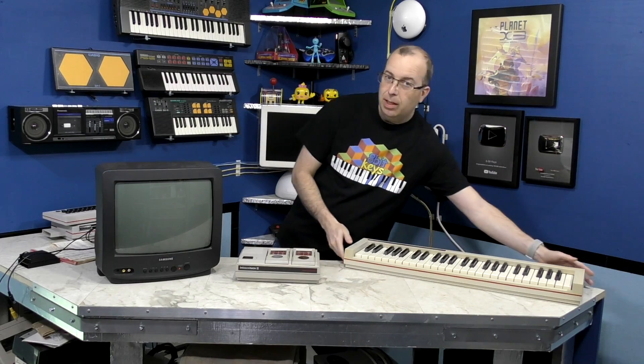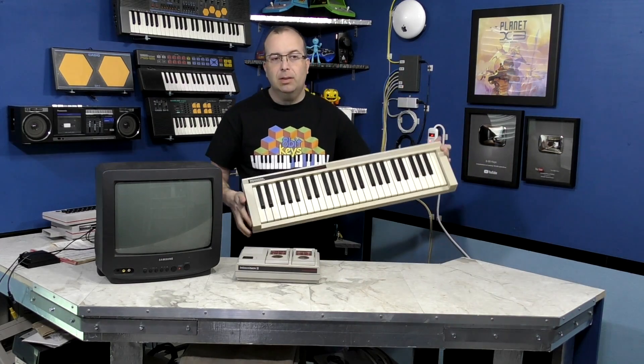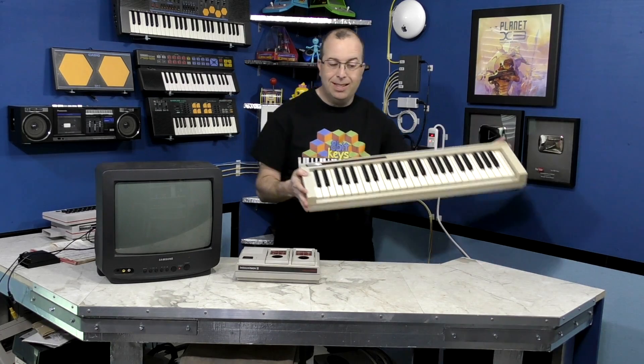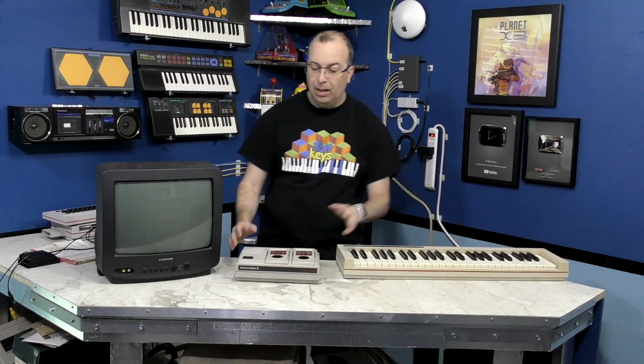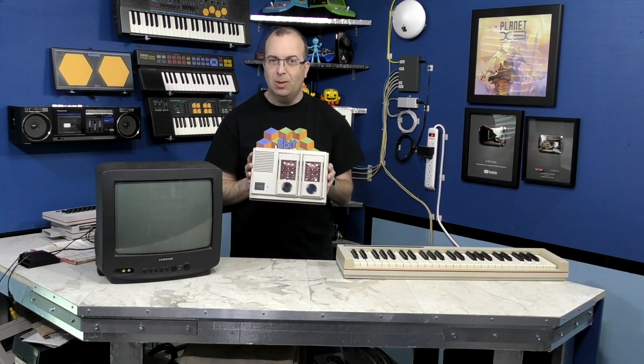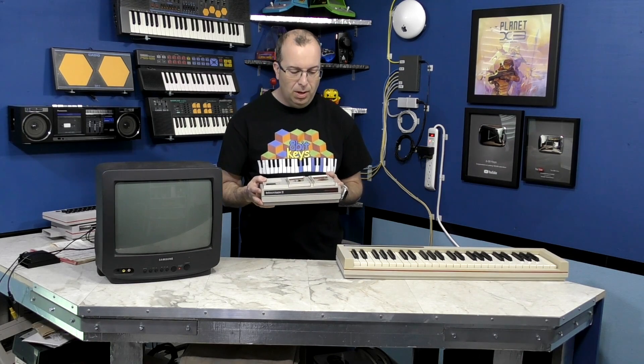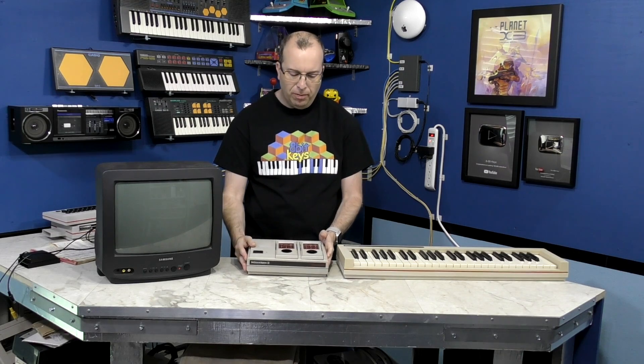Hello, and welcome back to another episode of 8-Bit Keys. Recently, a fan of the channel named Alex called me up and offered to ship me this keyboard, which is an accessory for the Mattel Intellivision gaming console. I thought, wouldn't that be interesting to try to make some music with that? So I said sure, go ahead and ship that over.